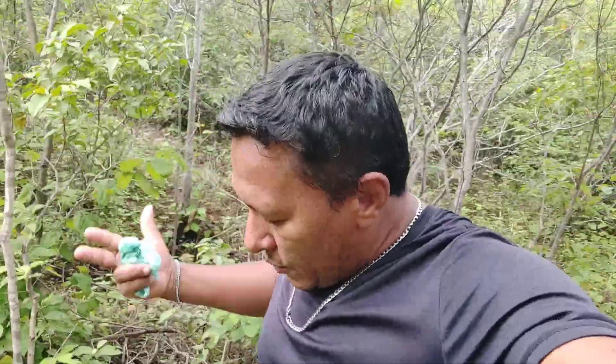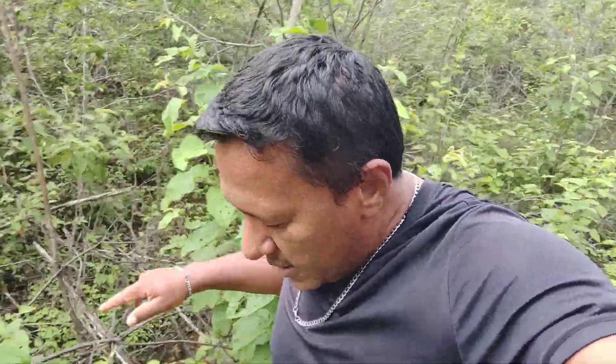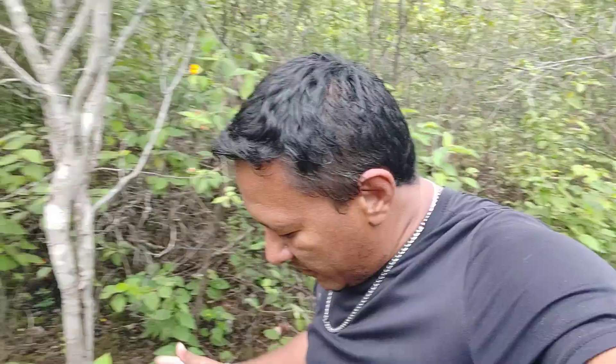Mesmo sendo uma divisão com um quadro, é interessante fazer o controle do ácaro, porque você garante que um dos motivos que pode fazer com que a divisão não dê certo já seja eliminada. Se você não quiser fazer o controle do ácaro, a forma como eu faço é natural, de liberação lenta por mais de 24 horas, você pode fazer sem o controle do ácaro.